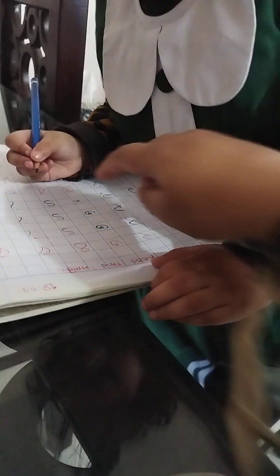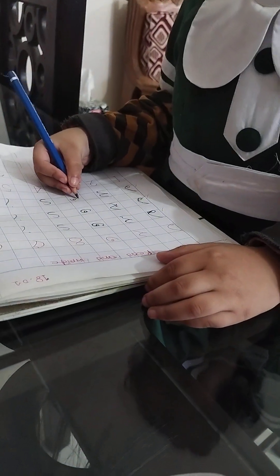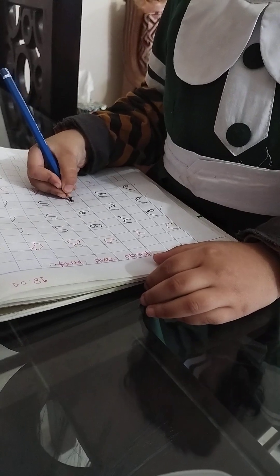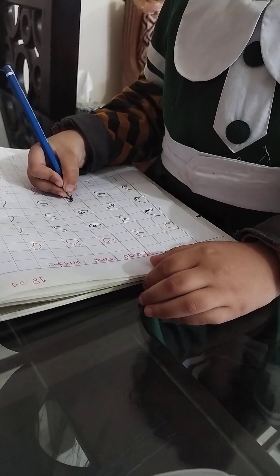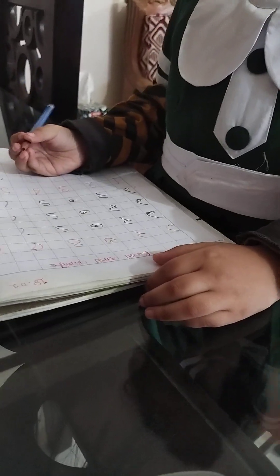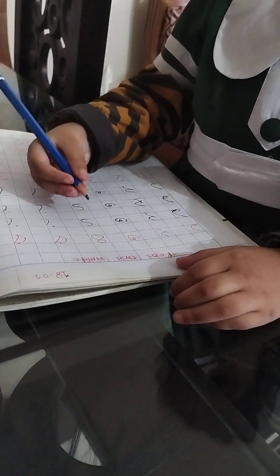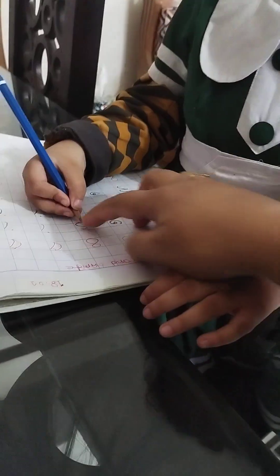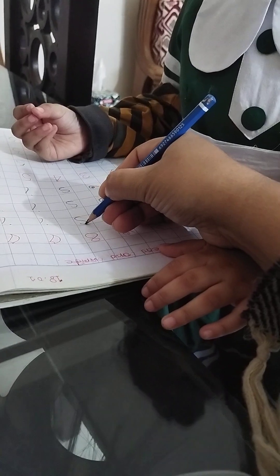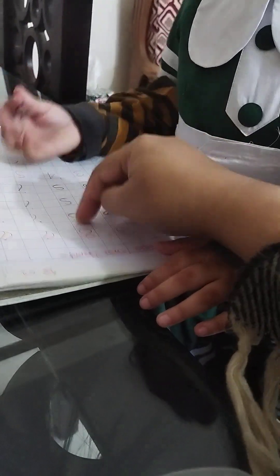Very good. Circle. Circle. Circle. Circle. Very good. Very good. Day 4. First S. S, S, S, S. S complete.